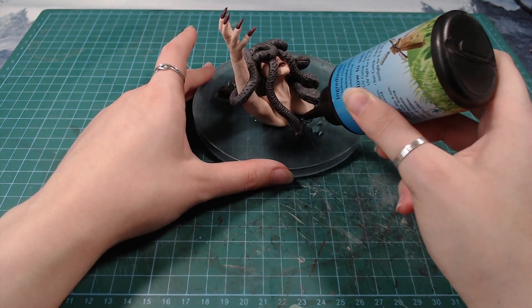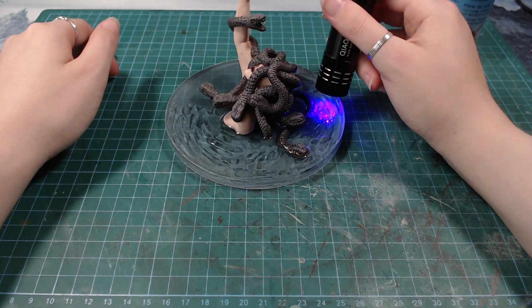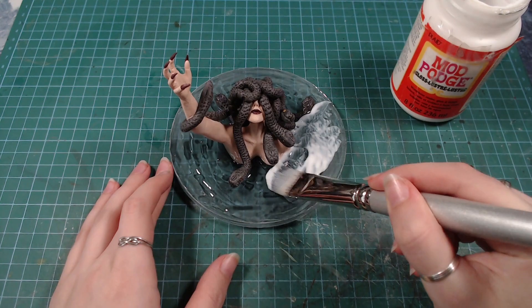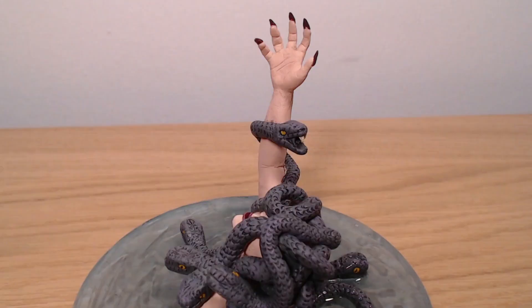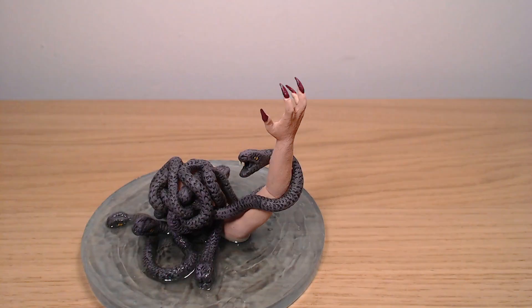I created some water ripples with UV resin. The UV resin always seems a bit sticky to me after curing, so I went over it with a layer of glass mod, and that's it.